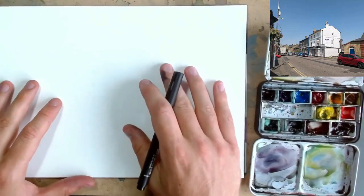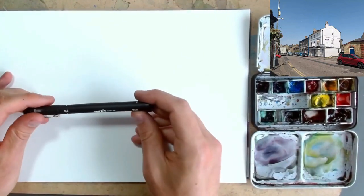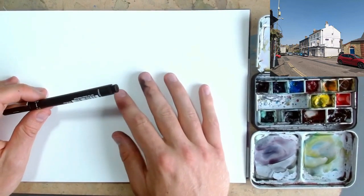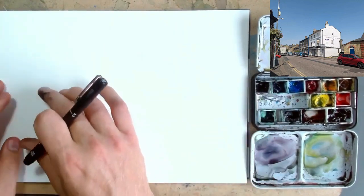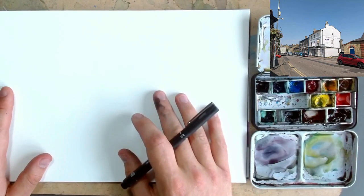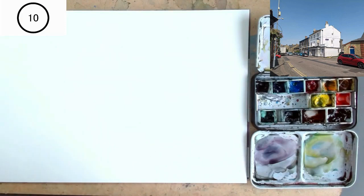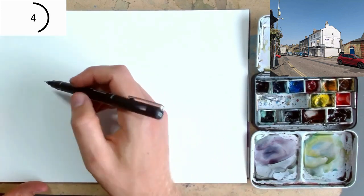Hello everyone, it is Toby again from Toby's Open Sketch, bringing you another 10 minute challenge, this time of this little scene up here, using a unipin fineliner. Going to have a bit of fun doing a sort of semi-detailed continuous line drawing of this scene. It's got a lovely flow working out from one side all the way up and then back to the other. Let's see what we make of the drawing and then applying some lovely colours. I'm anticipating lots of blues and a couple of punches of red. But let's see what develops as we sketch. So we'll get the timer going and I'm going to try working from left to right.